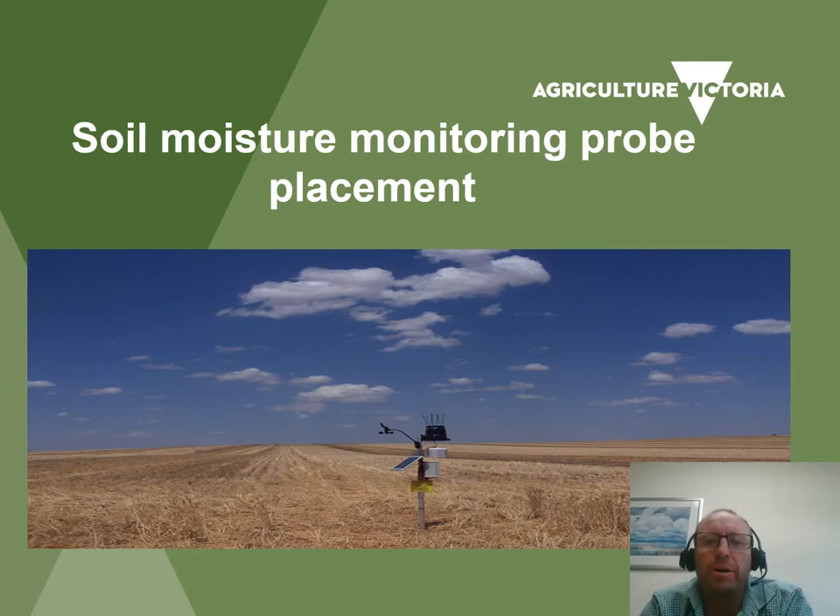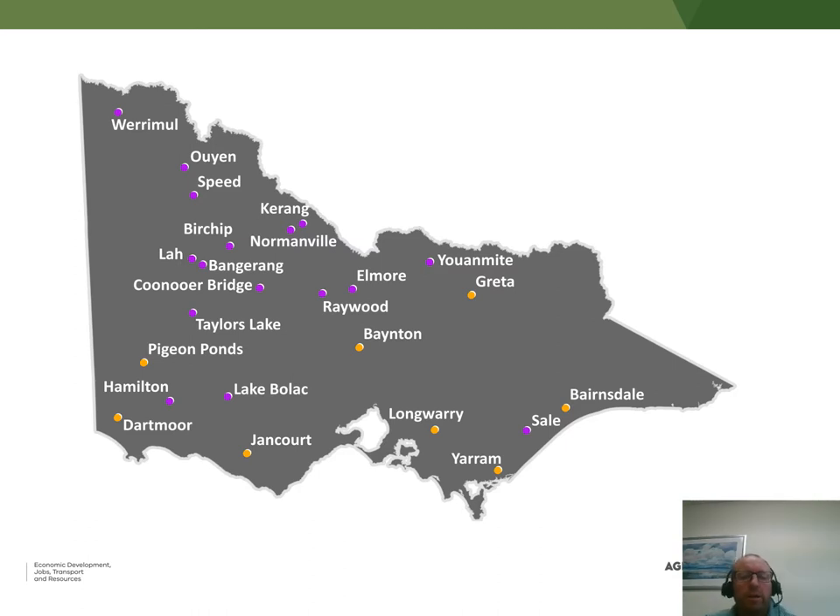Hi, my name is Dale Boyd from Agriculture Victoria, working in the area of soil moisture monitoring. Today I'm going to provide some insights into what I've learnt that may assist you in the placement of soil moisture probes that you're looking to invest in with BCG.